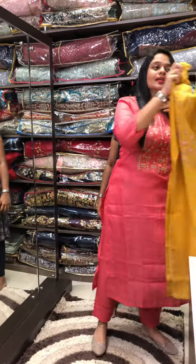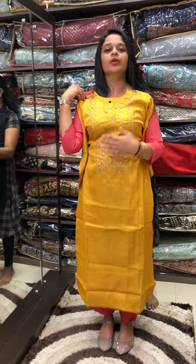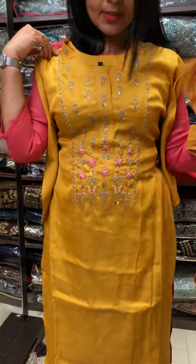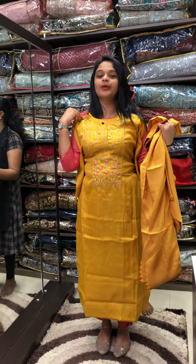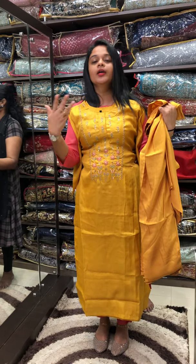Final shade is mustard — beautiful mustard with yoke and pencil pants, two to three corner design. If you have a screenshot, send it to our WhatsApp number and you can clarify any size confusion on WhatsApp.